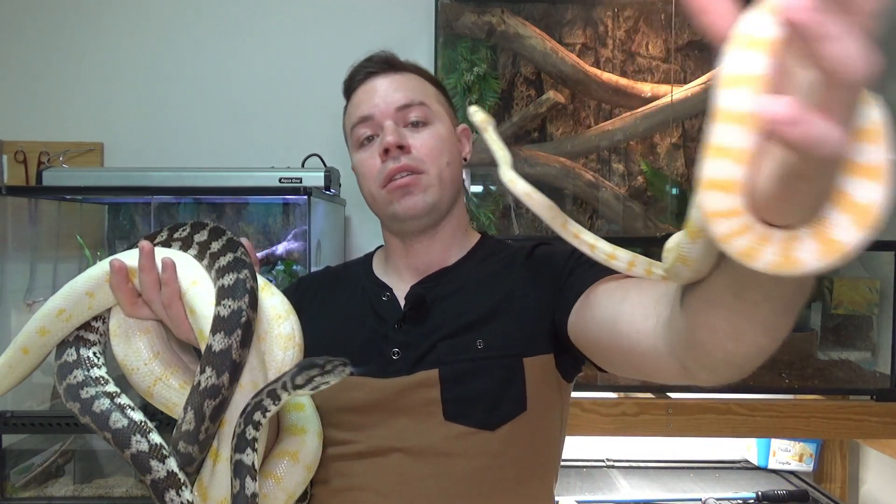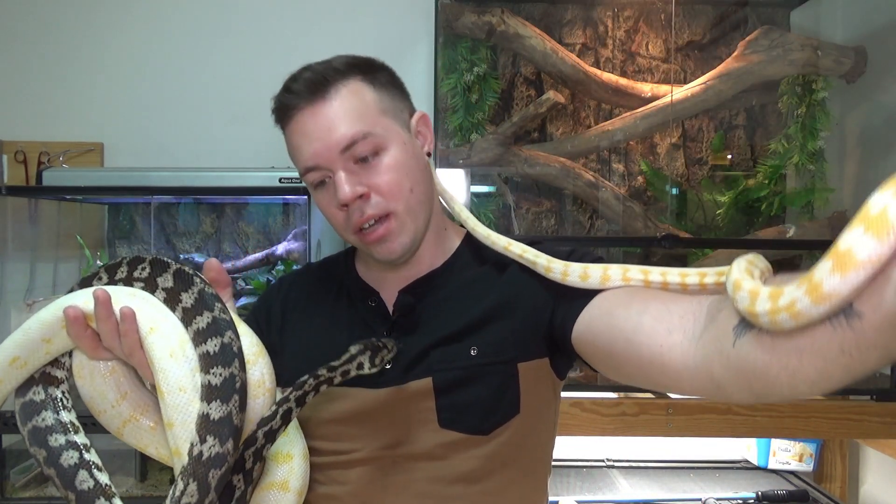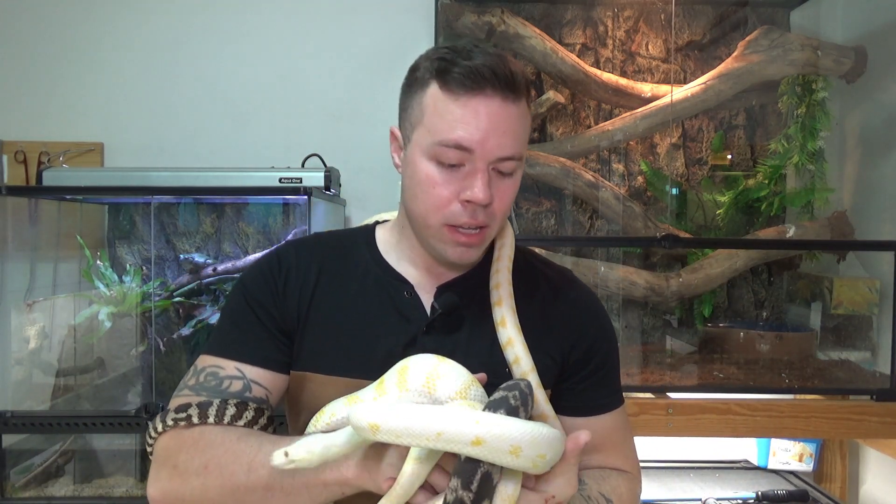Next thing to take into consideration is the enclosure size. Long-term, they're going to need a reasonable sized enclosure. These are also a semi-arboreal snake, and they can get up to eight foot. If especially you get a female — males generally around seven — you're going to need something at least four foot by two foot by two foot.